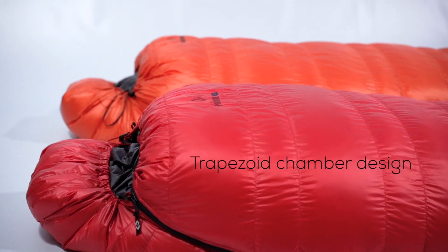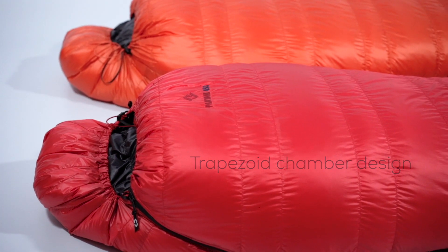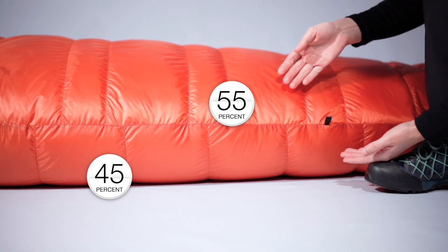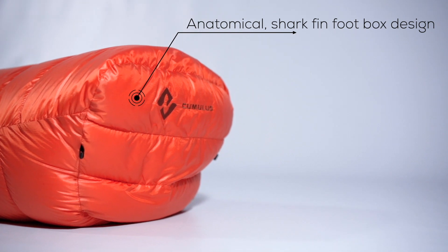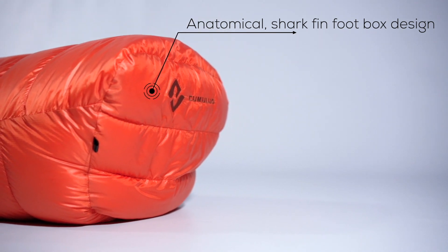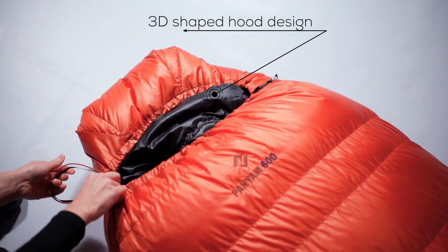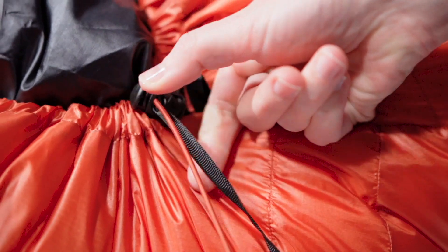We use trapezoid down chambers which work perfectly with the amount of down. The top and bottom parts of our Panyam are independently filled. The Sharkfin Foot Box construction is more comfortable and prevents the fabric from creating tension over the toes. The Panyam series is equipped with a 3D adjustable hood with a draw cord, a lock, and a webbing.